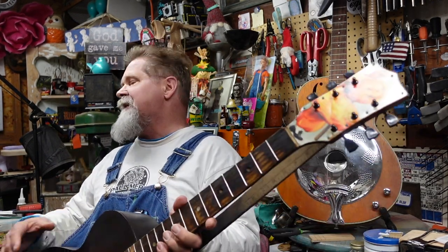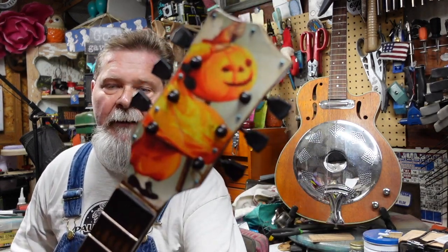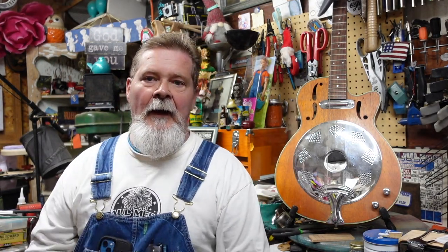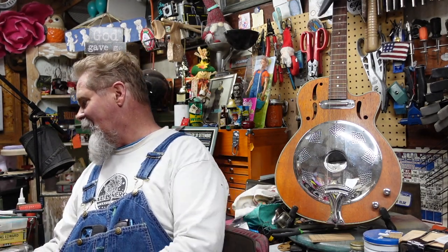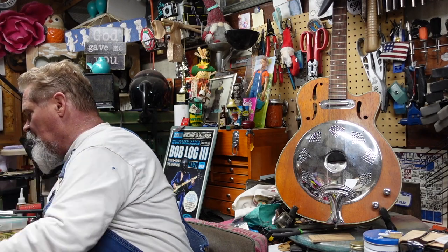Hey guys, welcome to episode number eight about Punkin the Junk Pile Archtop. I know, episode eight and we're nowhere near the end of the tunnel. You're saying 'is this ever going to end?' The answer is no — it's not over until I say it's over. Besides, if I drag this out, every time I get like 13 hits it's just one more millisecond, so my shed does not go into foreclosure.